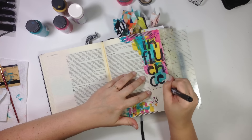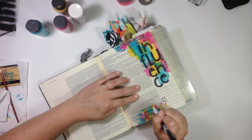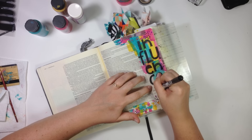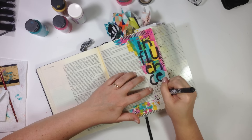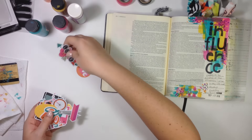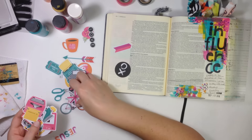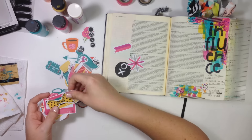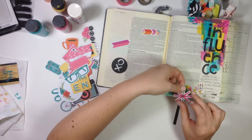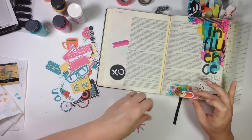So I'm just journaling here. It says: 'I want to be mindful of the influences I allow in my life, Lord, always guarding my heart.' In Proverbs, it tells us to guard our heart, for from it flows everything. I want to put this in my Bible, have it be bright and bold to catch my attention as I'm flipping through the Old Testament — just a great reminder. I used the homespun alphas to stamp out the word 'influence,' and then I needed something on the bottom of the page. I ended up tearing the page up at the top because I had so much paint there, so that led me to put the black and white striped washi tape up top. I used some of the element stamps to add a little bit of interest around the page.